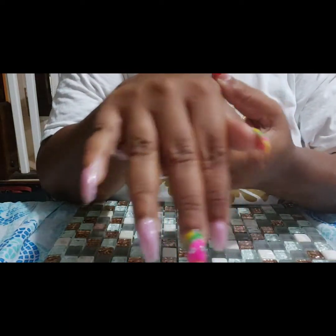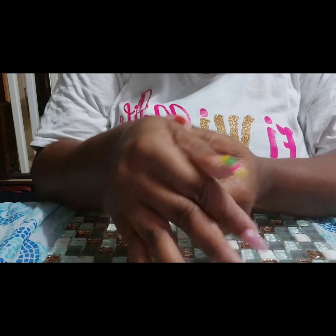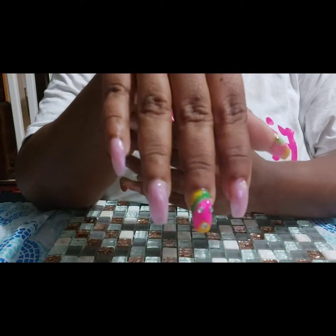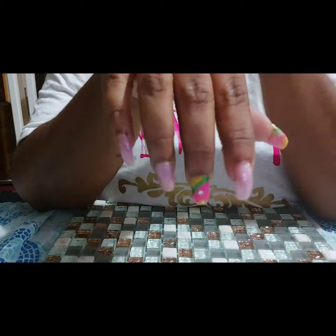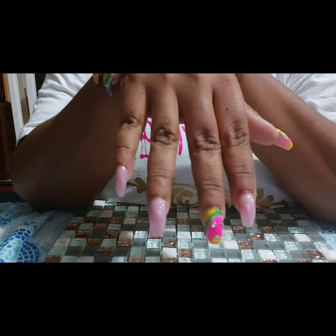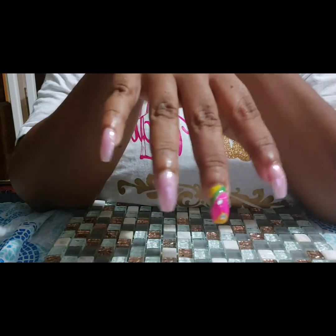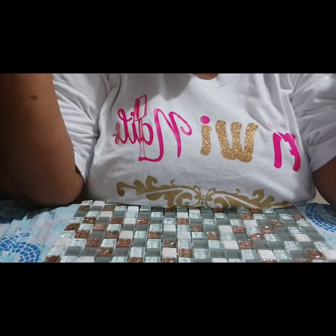Thanks for watching! Remember to like, share, and subscribe to Fooie Nails on YouTube. If you have not subscribed, what are you waiting for? Come on and subscribe to Fooie Nails on YouTube.